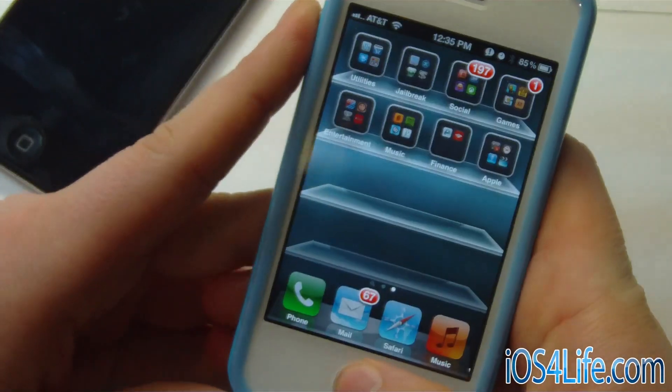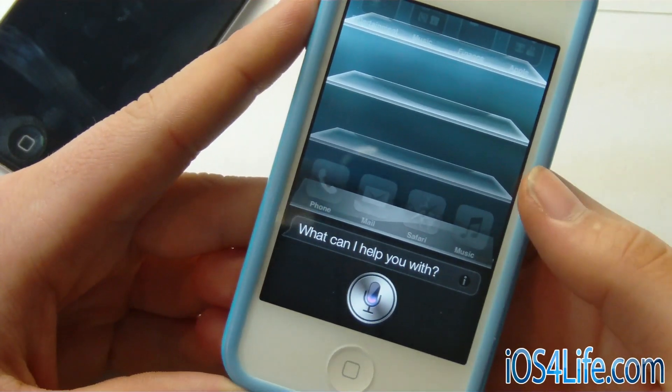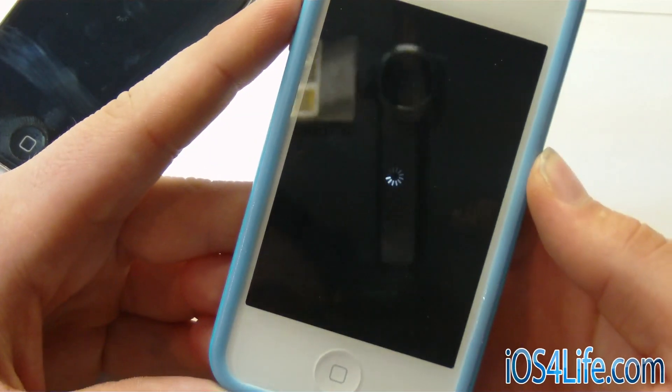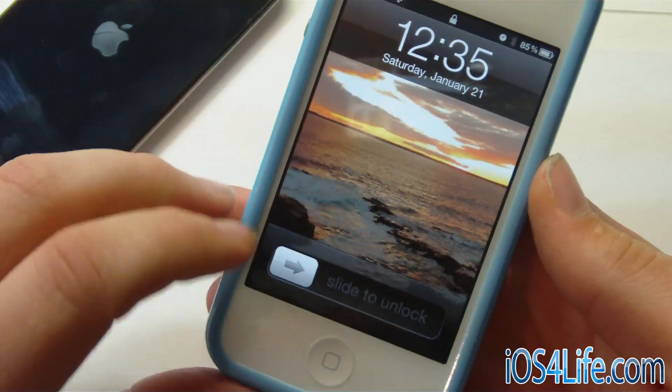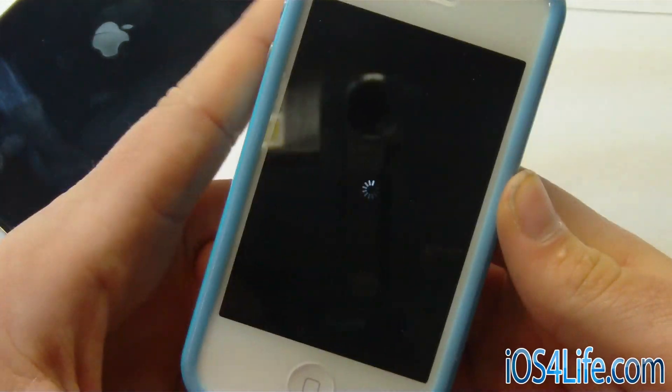We'll try some more with the iPhone 4S. Restart. So this will restart the springboard, and you can see that the iPod Touch 4 is still going. We're going to go slide to unlock, and we are in safe mode. So let's go ahead and restart that.